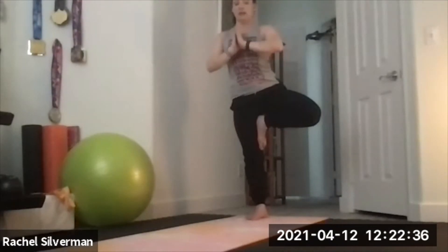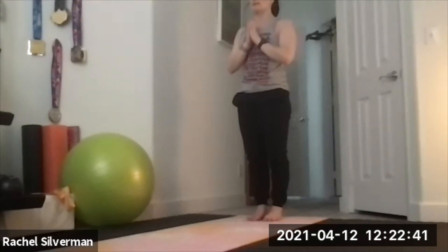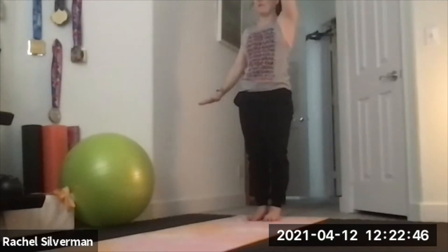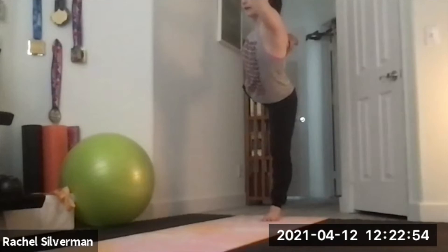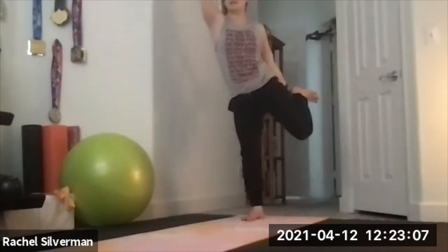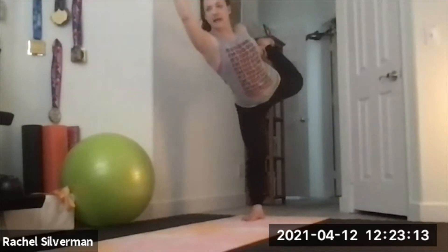Hands back to heart center, release, shake it out. One more balancing pose — dancer pose, Natarajasana. Reach your left arm up, your right hand grabs inside or outside of the right ankle — whatever feels more comfortable for the shoulder. Start with the knees together, then slowly kick that right leg up. You will tip a little forward but don't tip too far — keep kicking and lifting the right leg. Release and switch sides: right arm up, left hand to the left ankle. Bring your knees together, get your balance first, then slowly lift that leg.